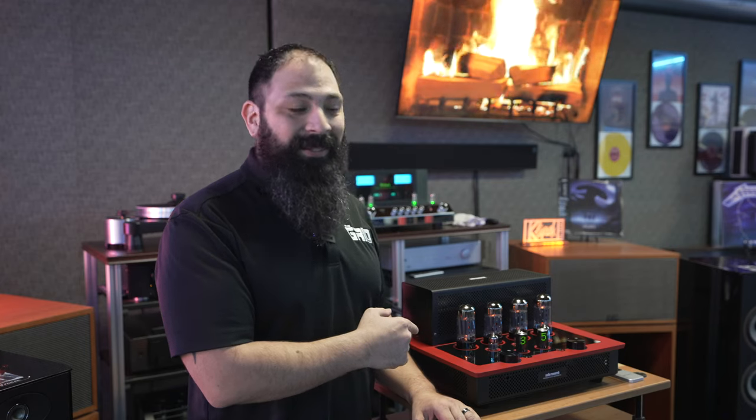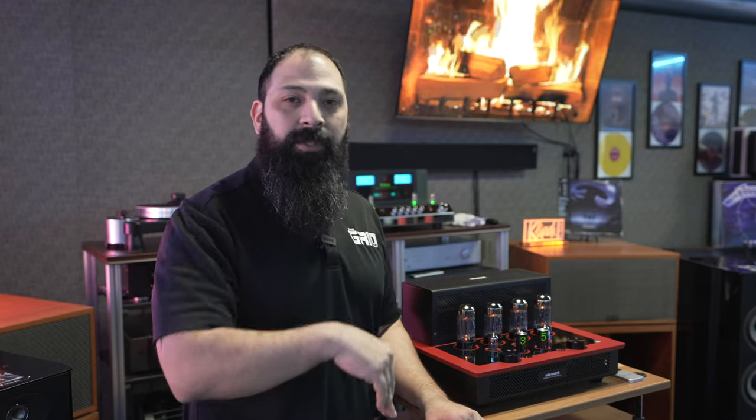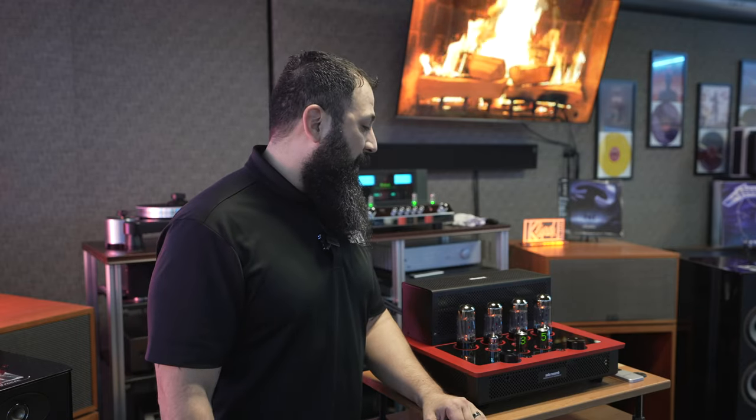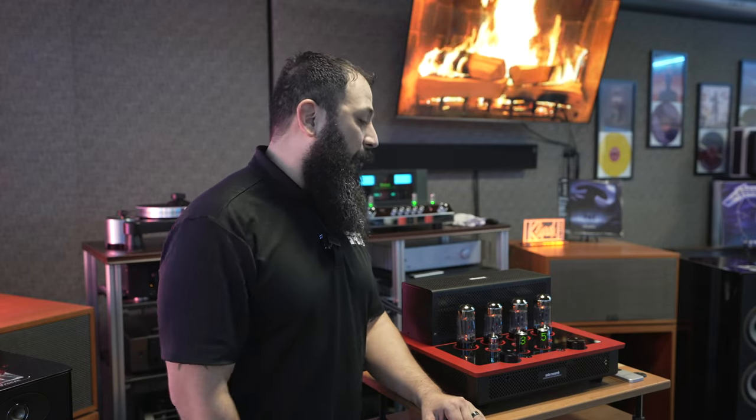Everything I'd heard about tubes is that you get a more subdued low end — the dynamics, the beef, the full well-roundedness of a song is what typically lacks. But with the Audio Research i50, it's completely proven my previous experience wrong, and I'm happy to be wrong about something. This is a really cool product that I think you guys should enjoy.